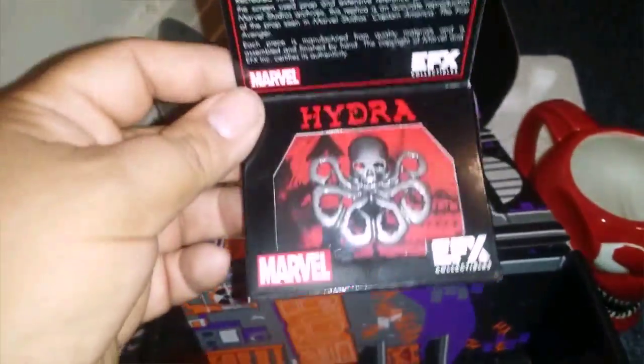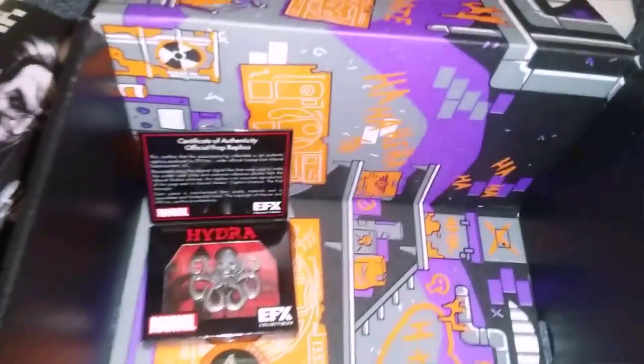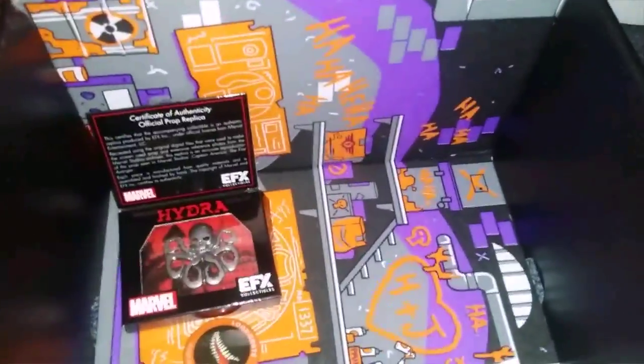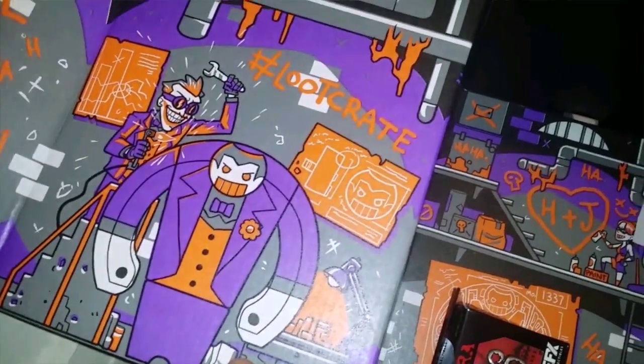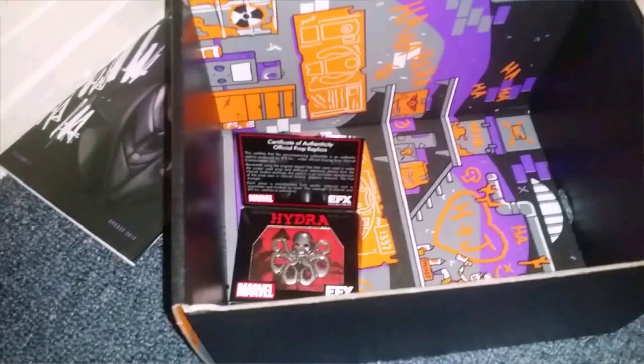So to recap: you've got the Hydra pin, a sweet mug I'll be drinking Jack and Coke from, the Joker figure — and you've got the Joker on the box too, which is pretty sick. I'll probably keep this box. Anyways, that's it guys — that is Villains 2. Thanks for watching, hit the like button if you liked it.